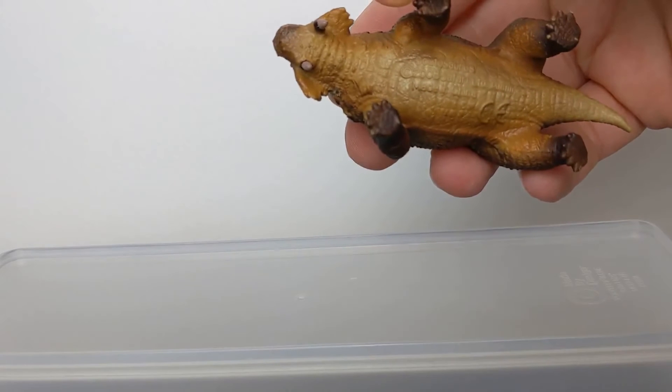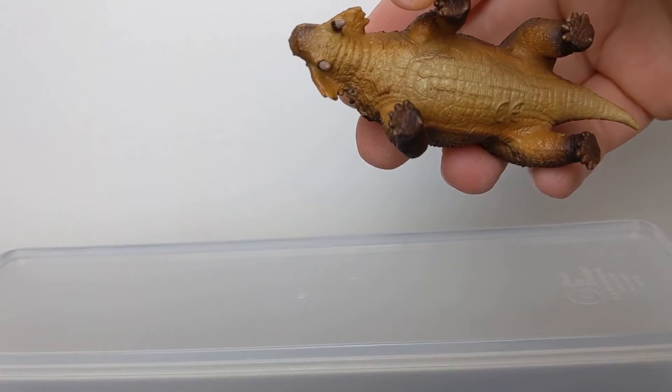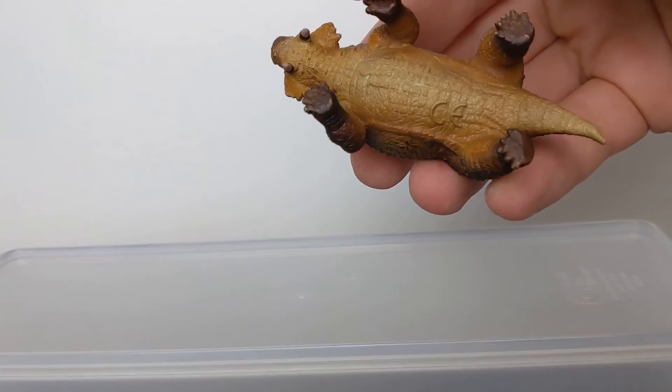And you can see the imprint text right there: Scutosaurus, 2008 Safari LTD, Miami, Florida, made in China, with a nice big CE mark.